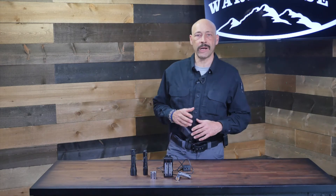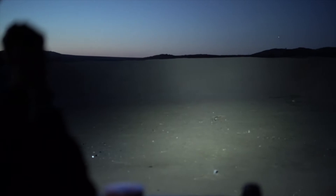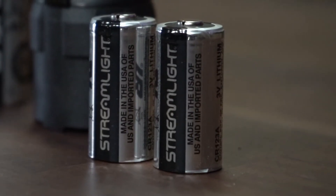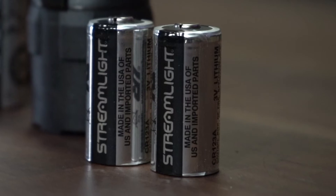The ProTac 2LX from Streamlight provides 500 lumens of light with 6,800 candela on high, and 40 lumens with 600 candela of throw on the low setting. They come with two CR123 batteries that will hold a charge for 10 years in storage. The ProTac 2LX will run for two hours and 45 minutes on CR123 batteries on high and 30 hours on low.